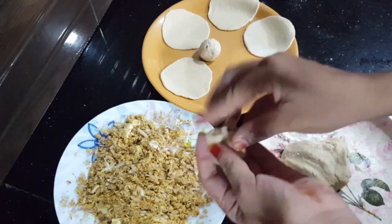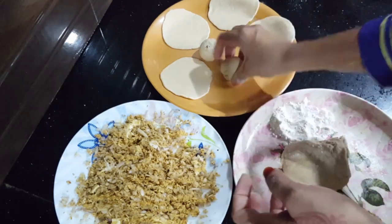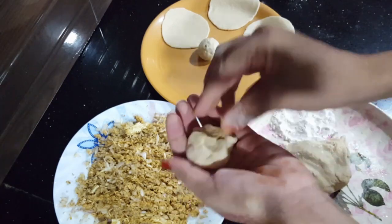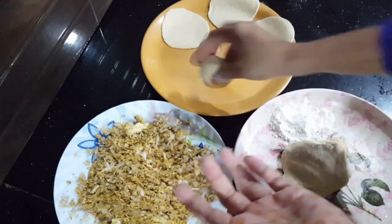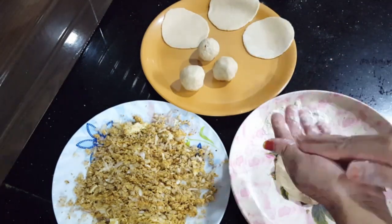I am going to add some of the ingredients in this bowl. I am going to add some fillings. I am going to add a nice snack and some sauce.